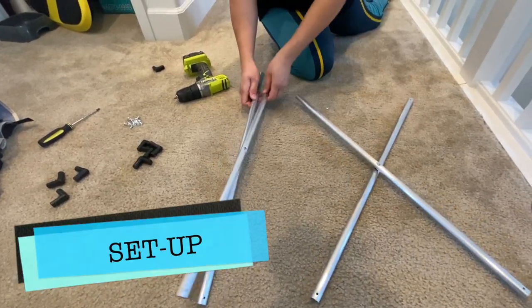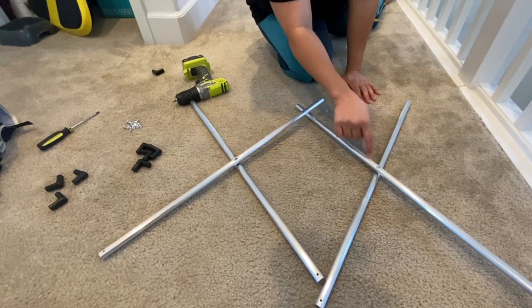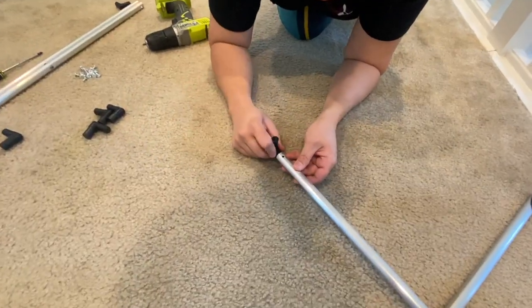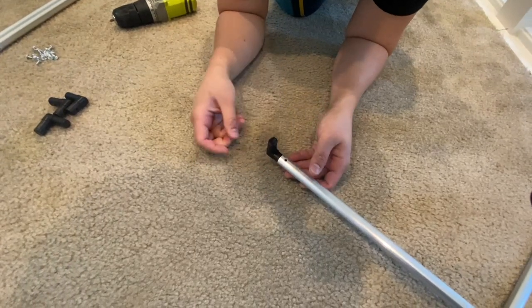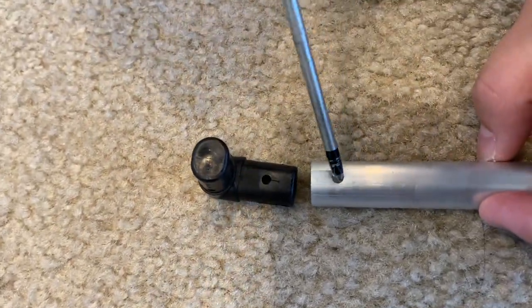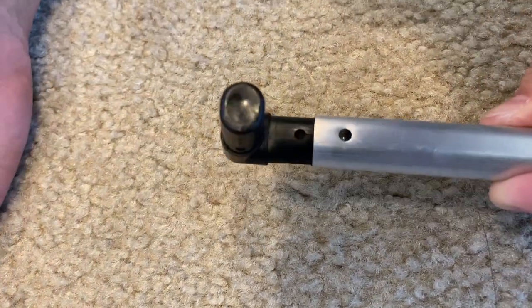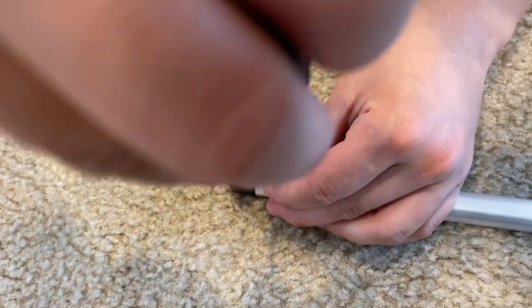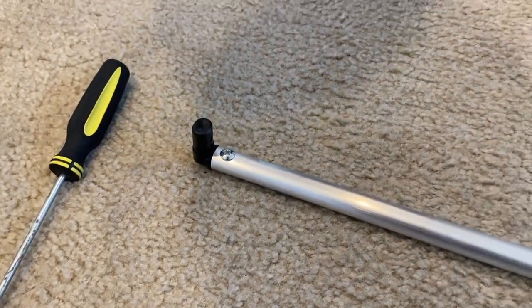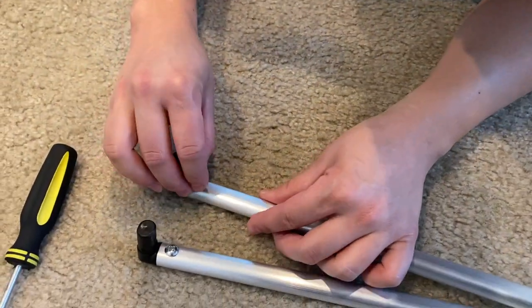Okay, so get one of the two double stents — we'll pick one right there. Take one buckle and put it on the edge there at the connection points. You'll see that there's a hole on each one. Align the holes, put a screw in the hole, and tighten it just like that. So you do that to all four corners.